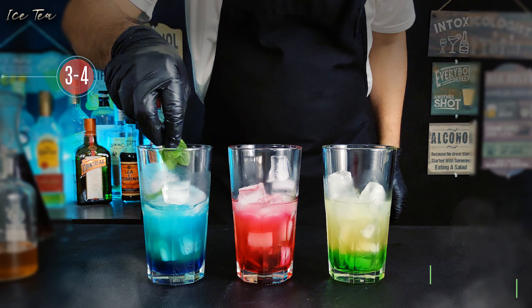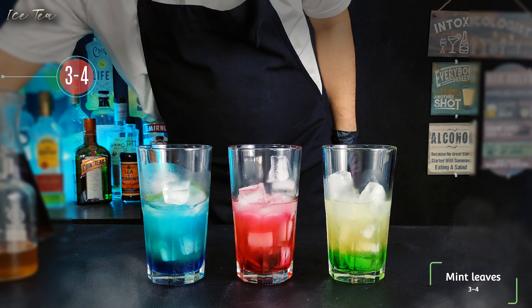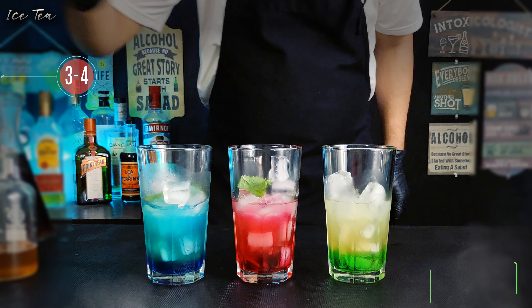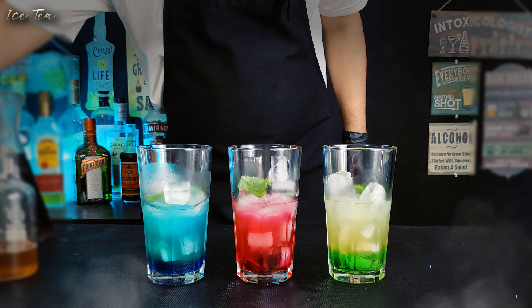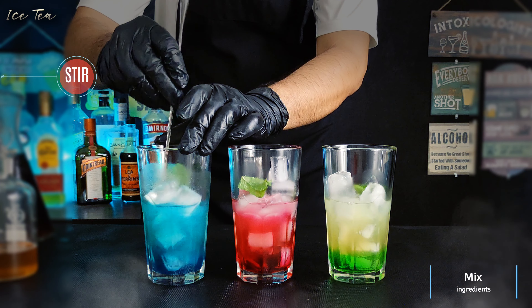Now add three to four fresh mint leaves into each of these glasses. Then quickly stir to mix all the ingredients.